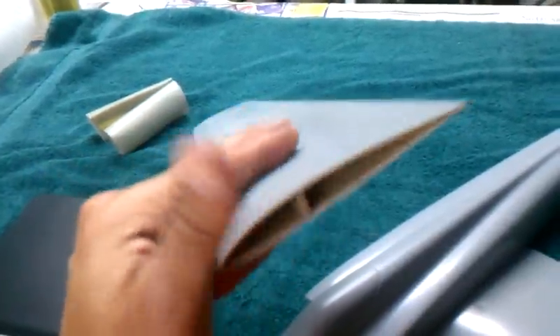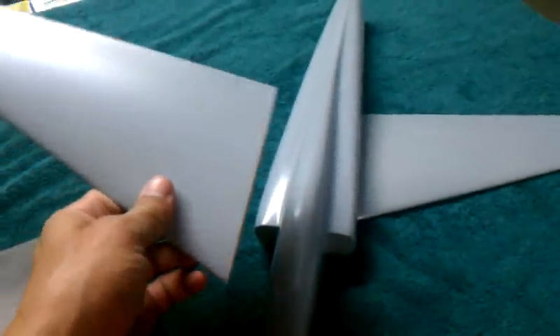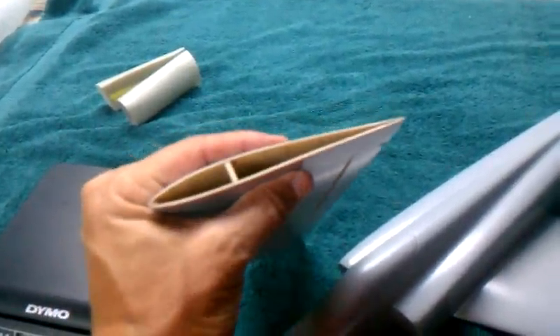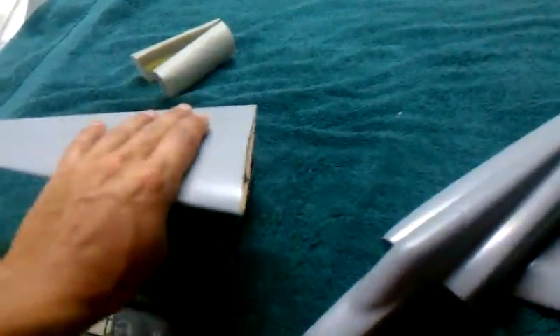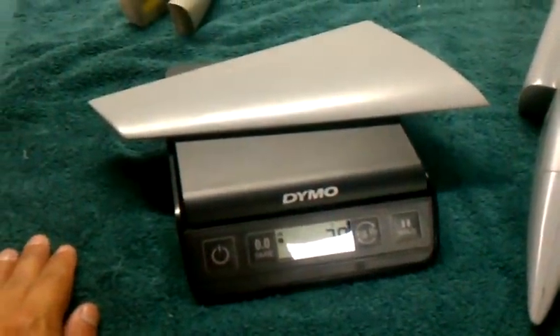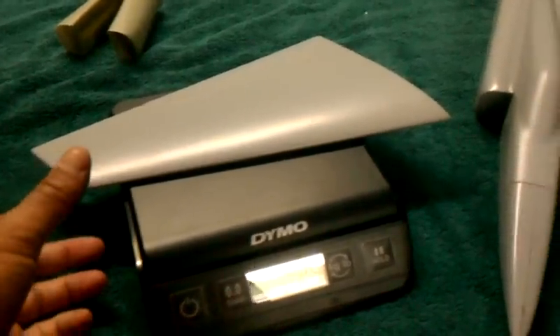It's way overbuilt for the model's 20-inch wingspan overall, but this panel is just 9 inches, and this thing is just beefy. The weight of it is 29 grams. For a 9-inch panel, it's a little overbuilt.